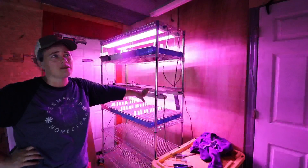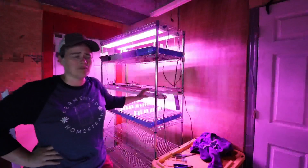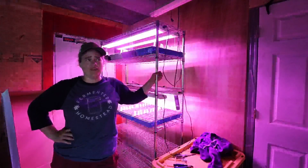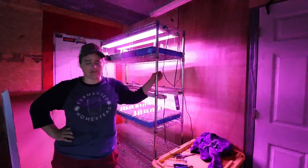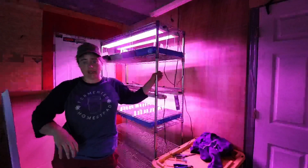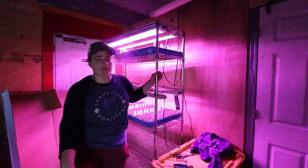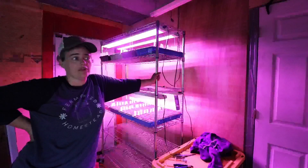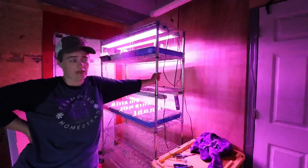These lights are fantastic. They are multi-spectrum — they have red, white, and blue lights, which makes plants grow way quicker under them. I've experimented with both halogen lights and this kind, and I'll never go back. My dad bought them too for his flower farm and he really loves them.